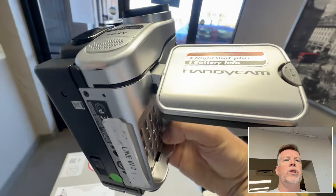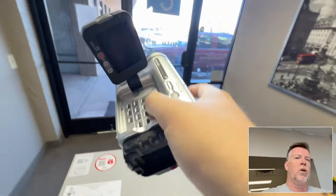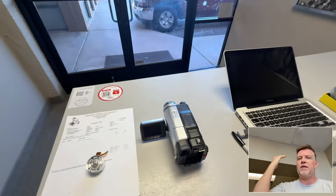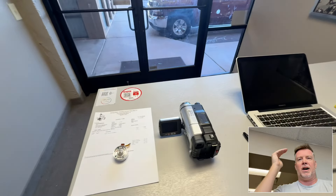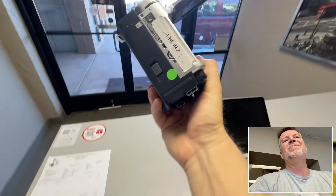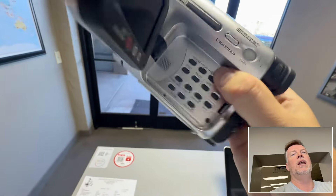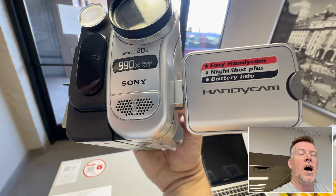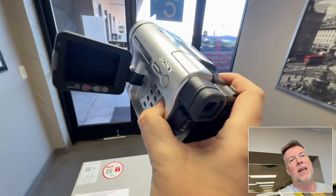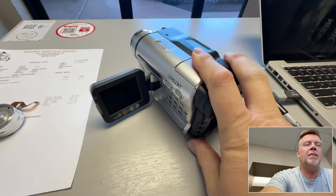If you've got camcorders or a business and you're not replacing your parts or you've got problems, the parts and labor for all this old stuff is not cheap, because the factories that made all these parts closed 30 or more years ago. This is a mid-1990s PAL Video 8 and Hi8 camcorder, and here in the states PAL equipment is very rare, but you need these players to play back PAL tapes.